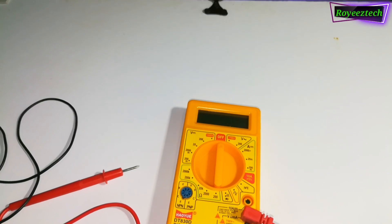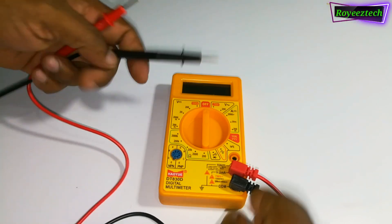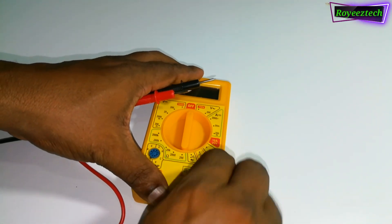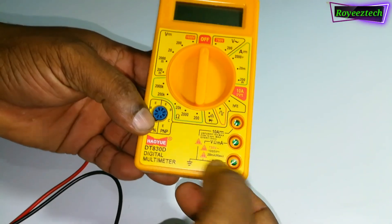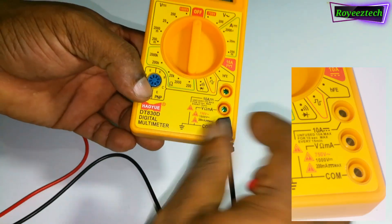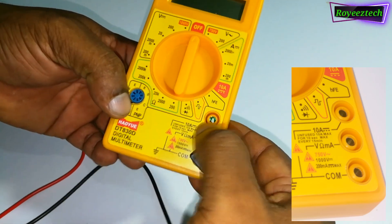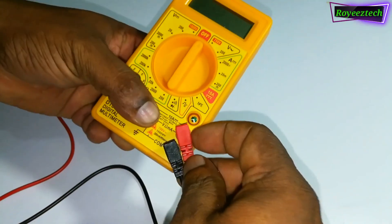The multimeter is not available in our market. The black probe is removed — the black probe is not available in this socket. We cannot connect the positive probe to see the ohms, DC voltage, and AC voltage. The third socket is not available for the ampere.